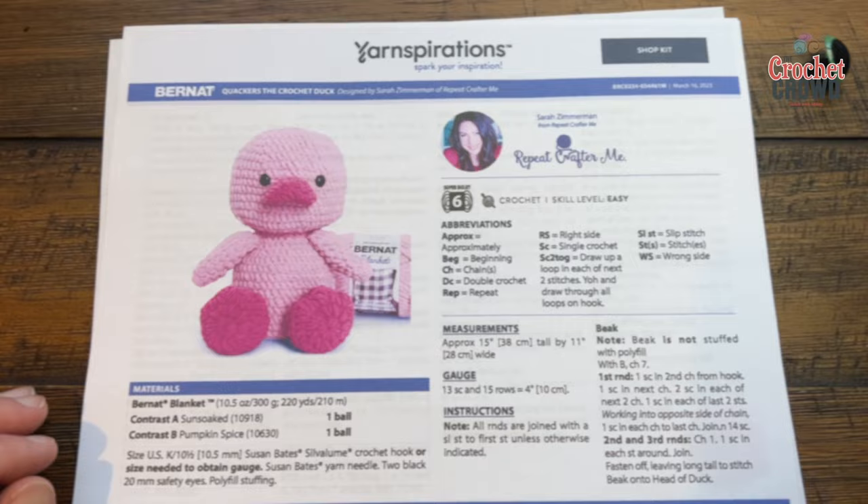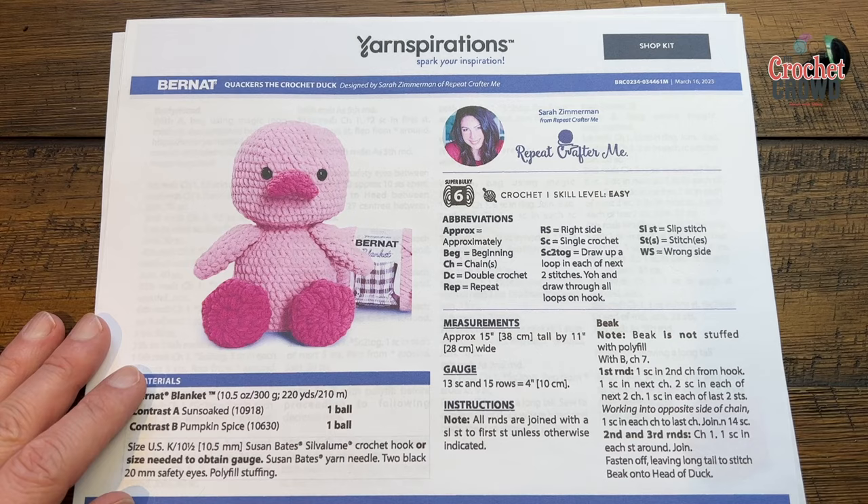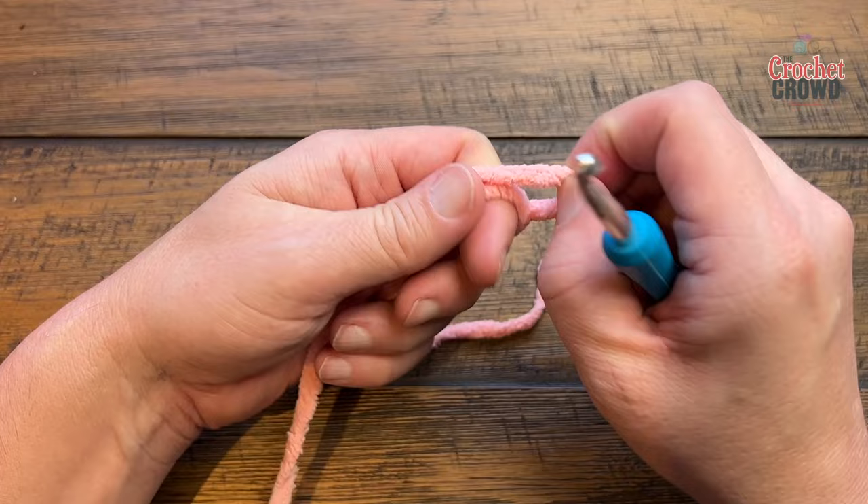Going in order from what she has in the pattern, we start with the beak. It's not stuffed with polyfill as she says, and we'll just follow the instructions step by step. It won't take long. Start with a slip knot and chain a total of seven.